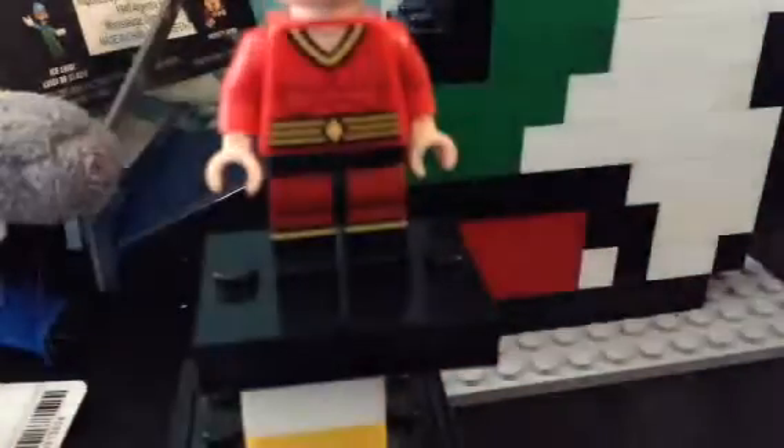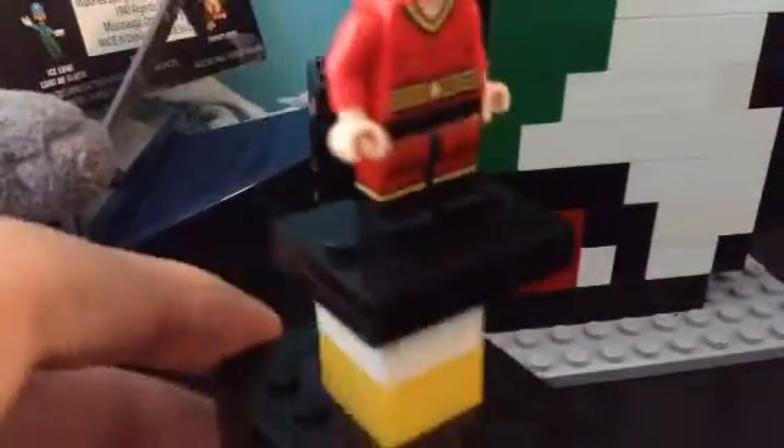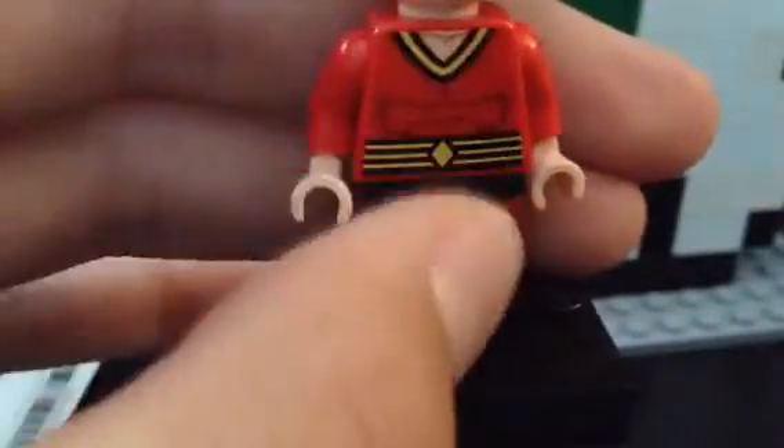Let's start off with his legs — black legs with red detail painted or printed on, with yellow lining going around and red. The back is just a plain tan side, so it's kind of good if you're not looking at it from the back. Moving to the torso, it's a red torso.